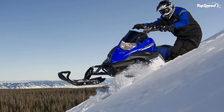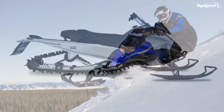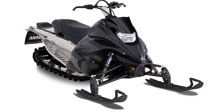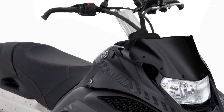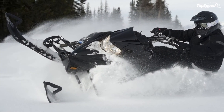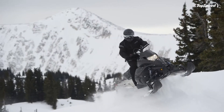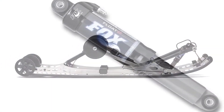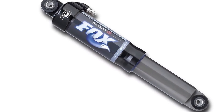Fox Float 215 Rear Shock. The Pro Mountain Air Rear Suspension uses a Fox Float 215 shock on its rear arm. This shock features an external air chamber that provides additional air spring capability, making it possible to eliminate the need for heavy steel torsion springs. This industry-leading air shock is a result of close collaboration with Fox.